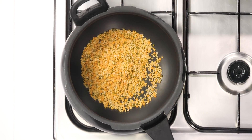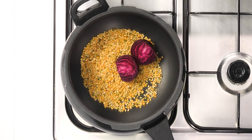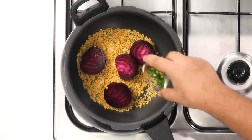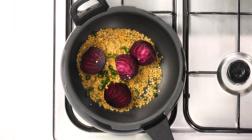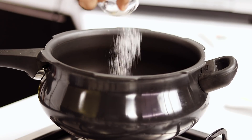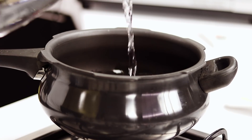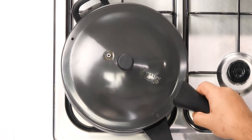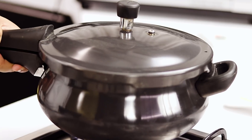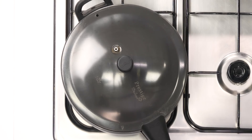Along with the dals I am adding two beetroots. I have peeled them and sliced them into half. This will make it healthier as well as colourful. Next is two green chillies, four to five medium-size garlic, salt, and one cup of water. Now we will cover this and let it soak for 10 minutes. After that we will turn on the heat, cook for five whistles on medium flame, then simmer for 10 minutes on low flame.